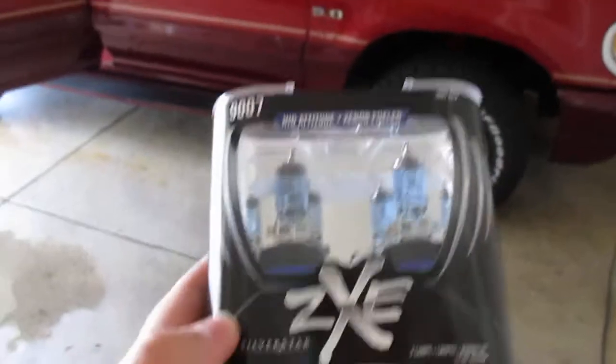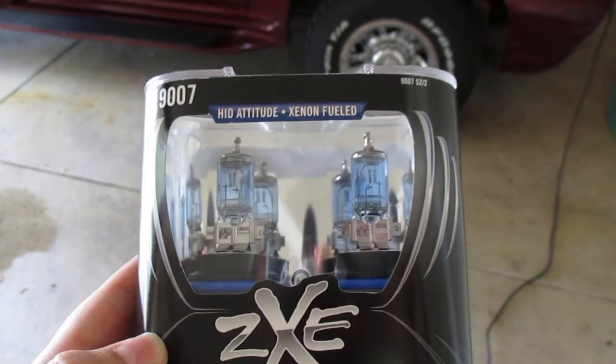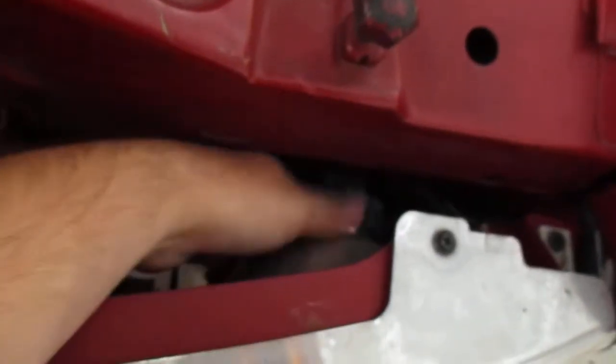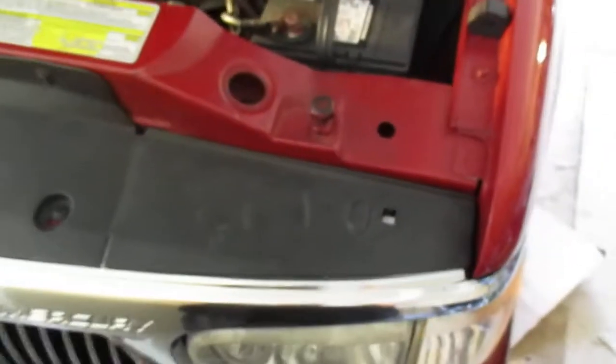I'm also going to throw in some new headlights — 9007s. Believe it or not, the headlights in here are actually factory headlights from 1997. It's a '98 model so some parts are from 1997, kind of a weird setup. You just lift this flap, go down on there, pull the bulb out, and make sure you close the flap.